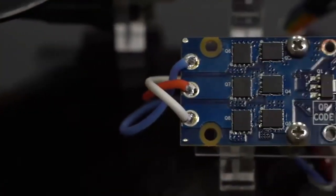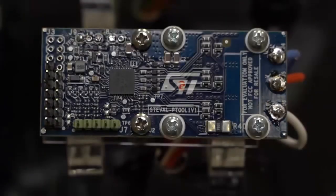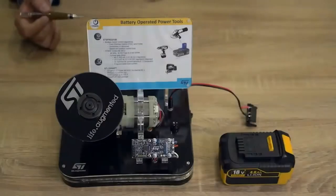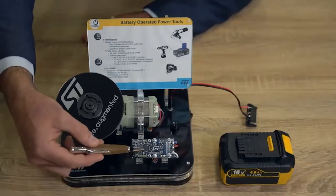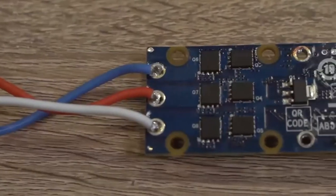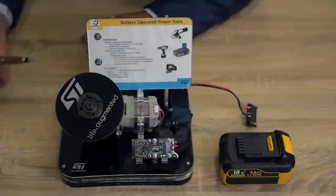The board is a very compact solution. In 70 by 30 millimeters you have everything needed to drive a brushless motor with a DC current up to 50 amp. The key components of the board are the ST-SPIN32F0B, that embeds microcontroller, power management and gate driving, and the F7 MOSFETs with very low on-resistance and excellent switching characteristics.